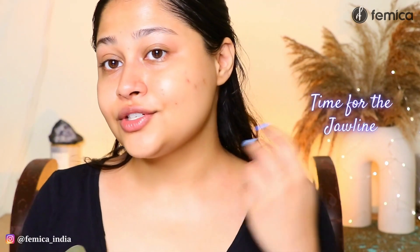Now it's time for the jawline. I'm just going to place my hand in here, hold my chin, take the gua sha like this and just pull it backwards. I'm pulling it from here and creating the pressure right around my ears. Same for both sides.